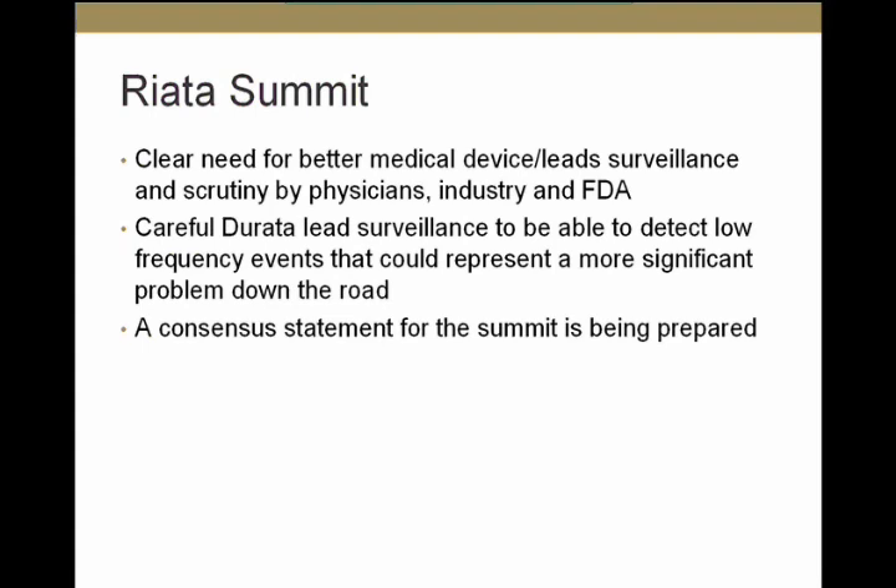At the end of the summit, there was clear consensus on the need for better medical device and lead surveillance and scrutiny by physicians, industry, and the FDA. The issue of the Durata lead was also raised — there are currently no reports of any unique problems with the Durata, but it is a newer lead with some structural similarities to the RIATA. It's important to have a surveillance system capable of detecting low-frequency events before they become a larger problem. Dr. Hauser and the faculty are currently working on a consensus statement from the summit.